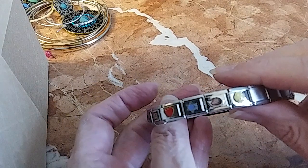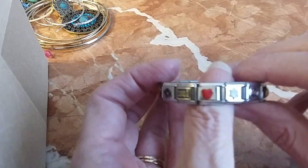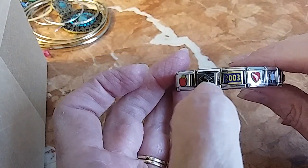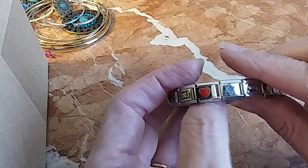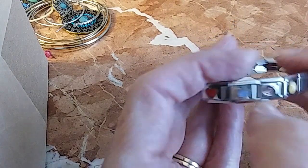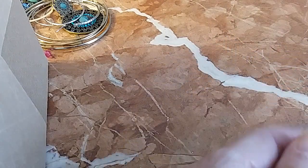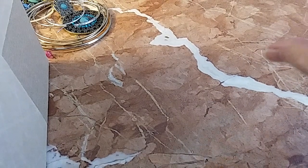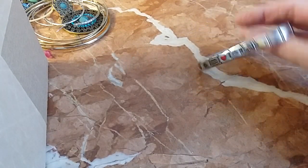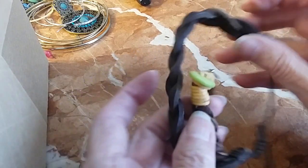This is one of those Italian charm bracelets. Some people say there's gold on these — I don't know, I'm not going to test this one. It was a graduation one with an apple and 2003, a heart, a star, and what looks like a baseball. It's a large bracelet. We'll do this one for three.